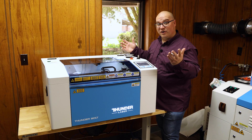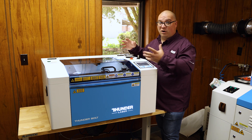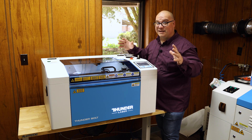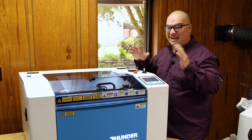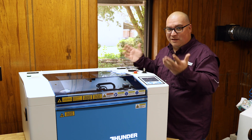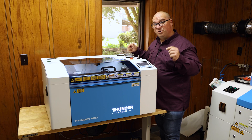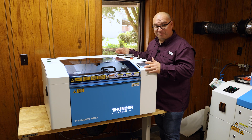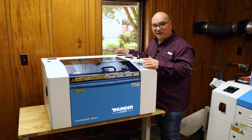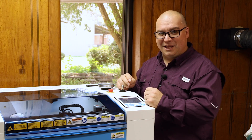While I do want to say thanks to Thunder for sending us this awesome machine, I also want to say all of those reasons and everything I said was just my opinions. Thunder never asked me to say any of that. That's just the reasons why this machine is replacing our Glowforge. Be sure to stay tuned for more videos about this desktop laser from Thunder. I think this is going to be very exciting. Thanks for liking, commenting, and subscribing. And until next time, God bless.